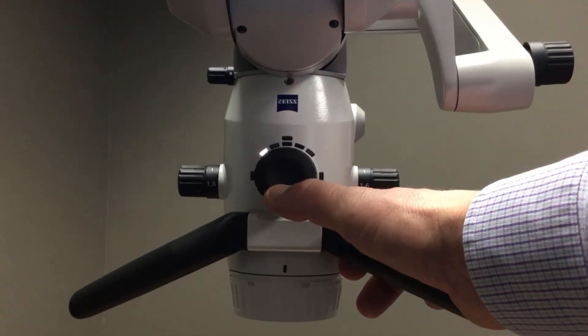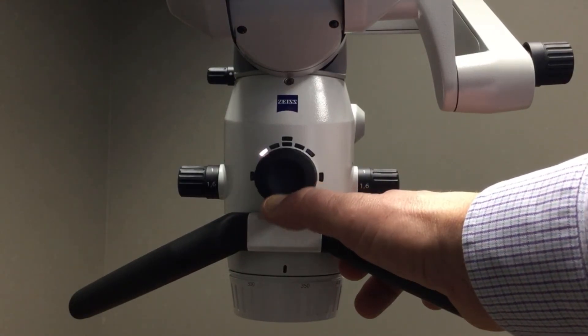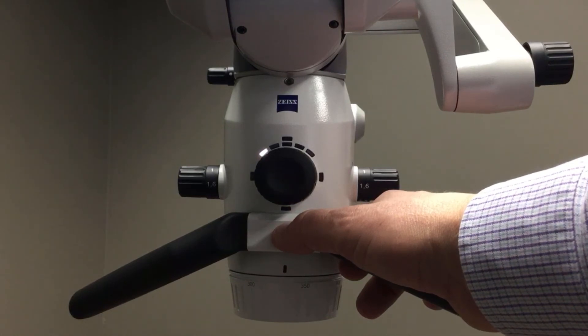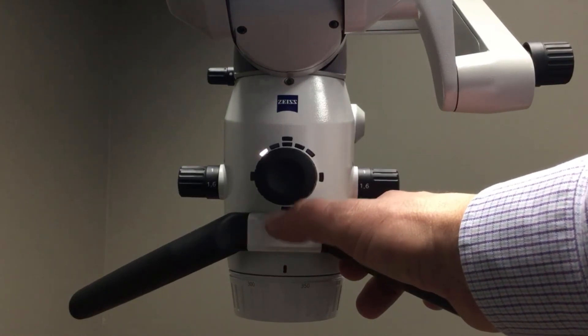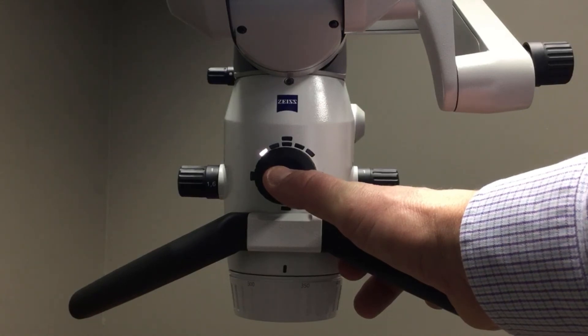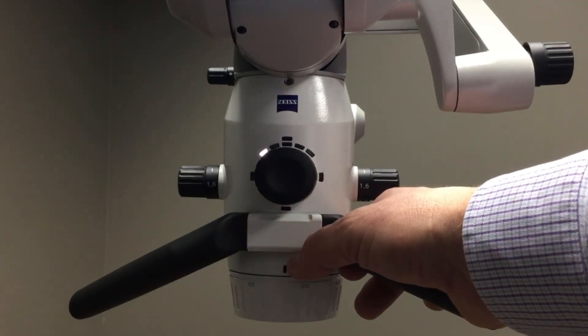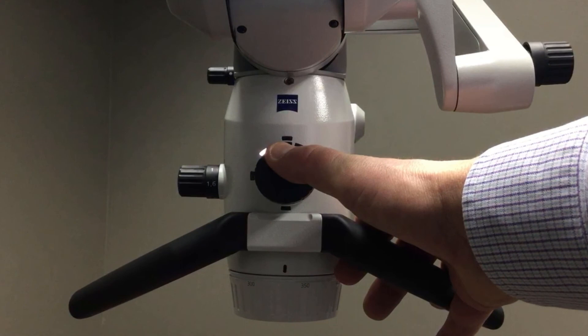If I push and hold the wheel in the six o'clock position, that is going to operate our spotlight function. What spotlight does is it increases or decreases the diameter of the illumination field to provide a more comfortable experience for the patient so you don't have light that gets in their eyes.